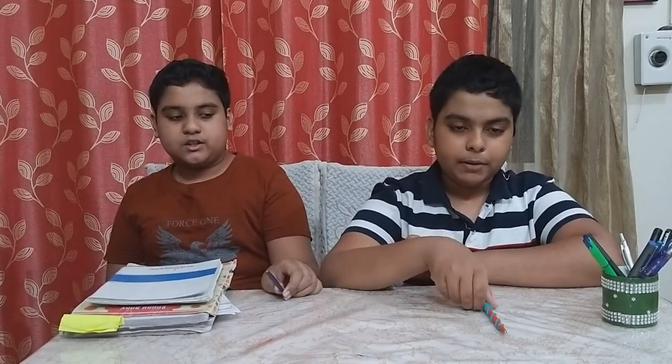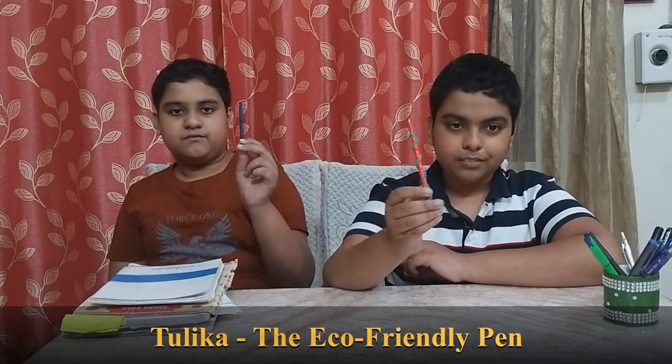This led us to the idea that if we could somehow convert these old notebooks into a material that we could make pens from. This gave us the idea of Tolika, the eco-friendly pen. Now we will show you the process by which we made this pen.